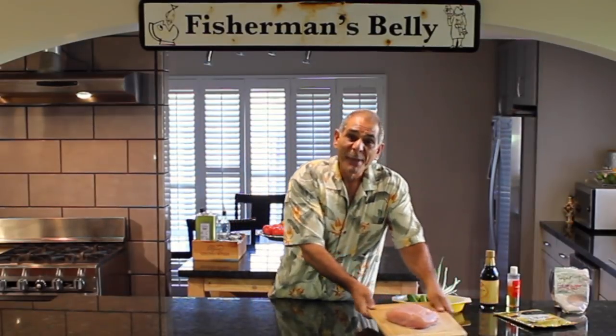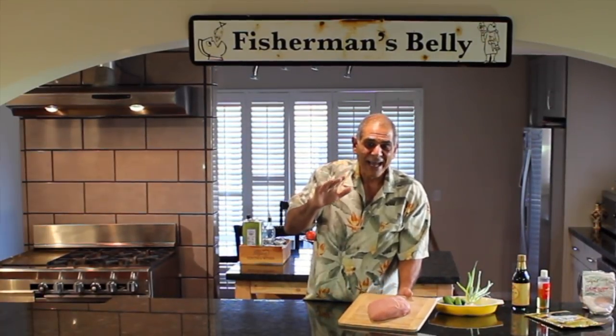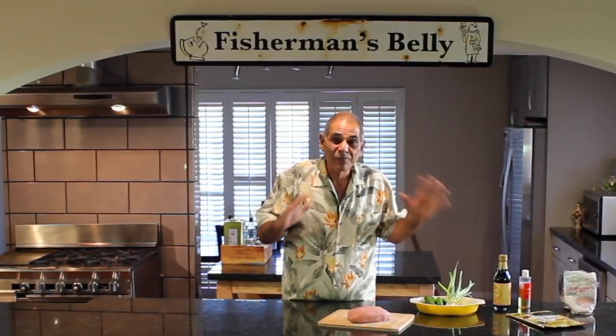And that is thresher shark. Not only thresher shark, but thresher shark belly. What we're going to do today is take this thresher shark belly and make a Hawaiian poke. I lived and worked in Hawaii and absolutely fell in love with poke. I ate it every day — so many different kinds of poke.